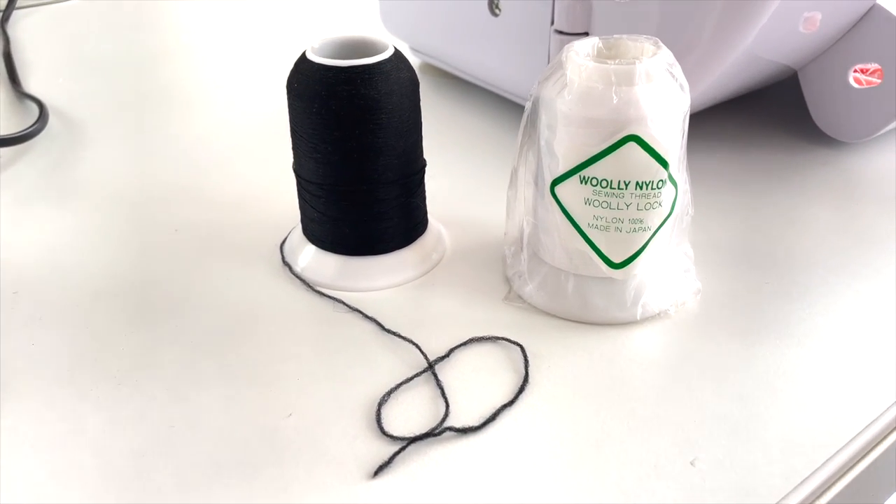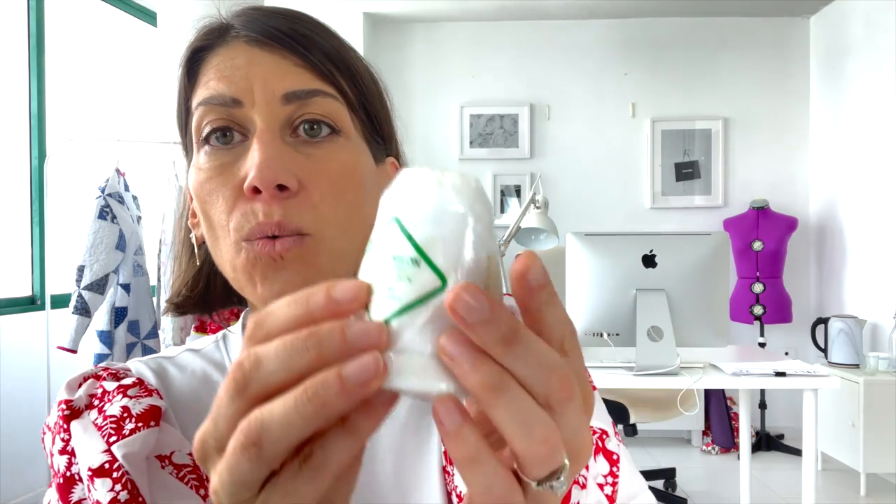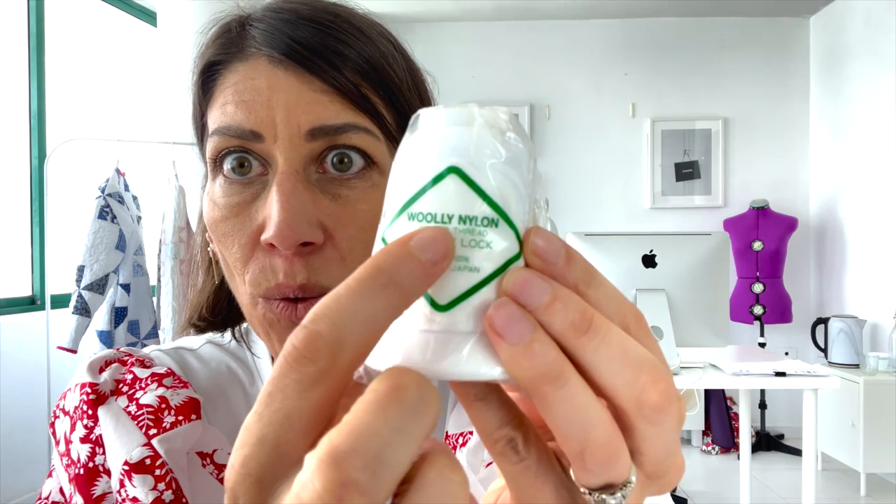It comes in 100% nylon, which is what I have here — this one is made in Japan. You can also find some polyester versions; the main difference is that nylon might be slightly heat sensitive, whereas polyester probably would not be. You might also find brands called textured nylon as opposed to Wooly Nylon — very similar, with the same properties, perhaps not quite as stretchy, but still as strong. That's a good option if that's what you find in your local fabric shop.